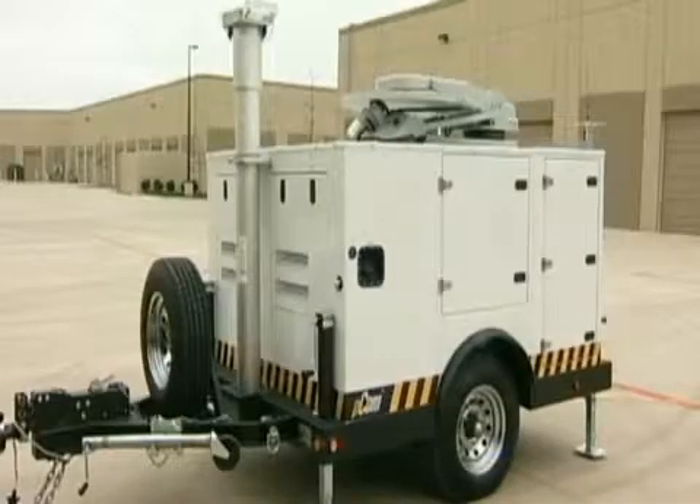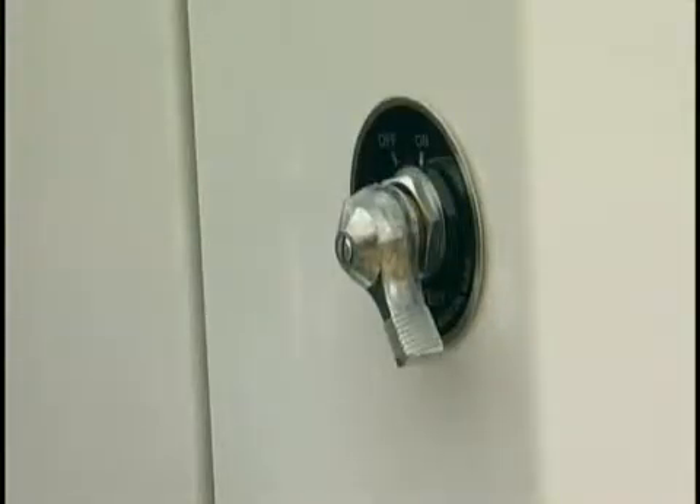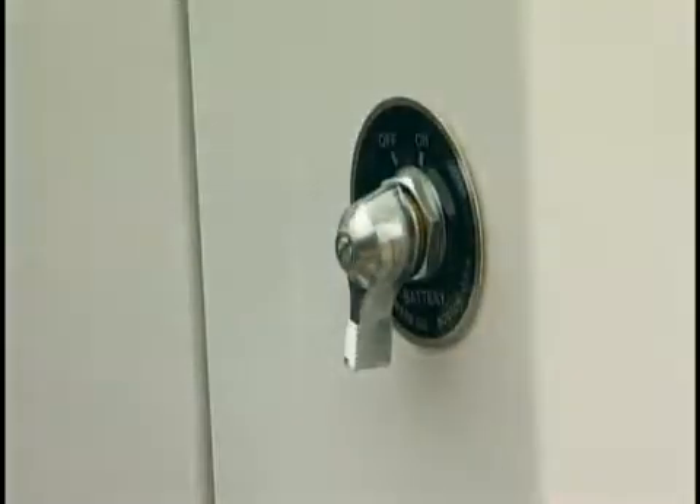Each leg is independent, making the PCOM operable even on rough or uneven terrain. Next, I'll turn on the battery switch. Having one switch controlling the battery power ensures all independent equipment is powered off during transport.